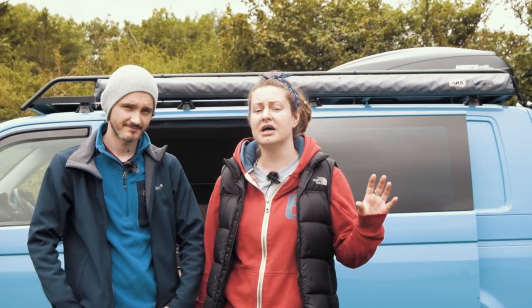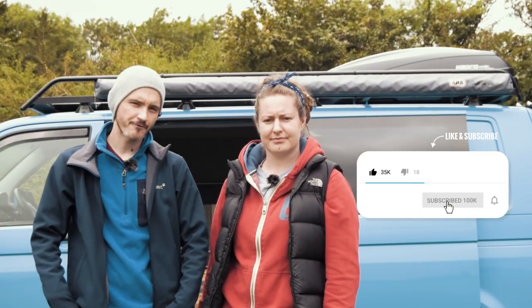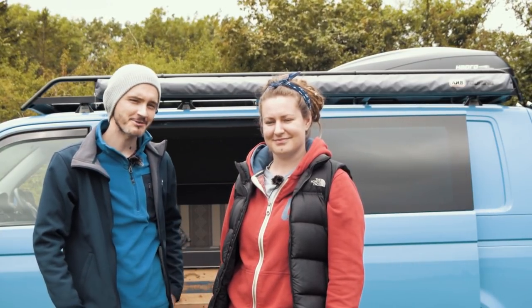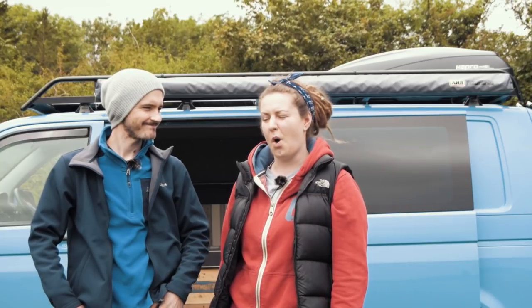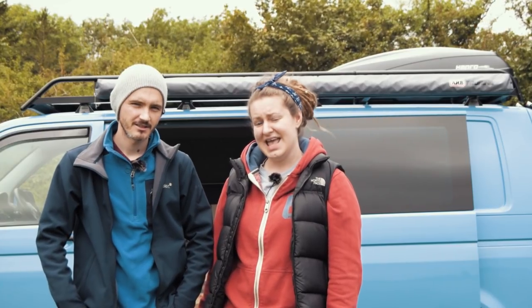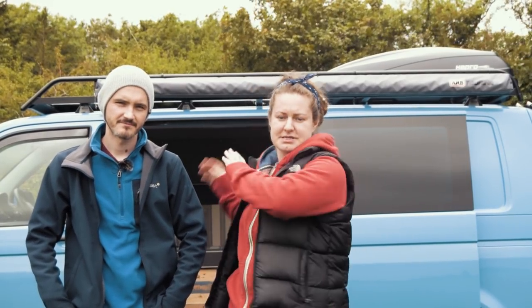If you want to catch up with our experiences so far, please give us a subscribe and have a look at our previous videos. So today our focus will be our new ARB awning — we're not quite sure how to pronounce it, but let's commit to 'Arb'. It measures two and a half metres wide by two and a half metres out.